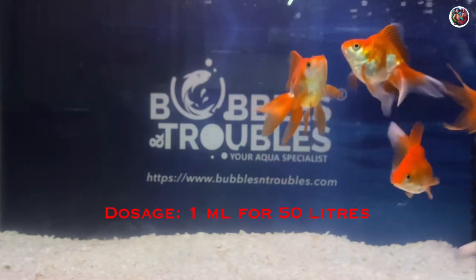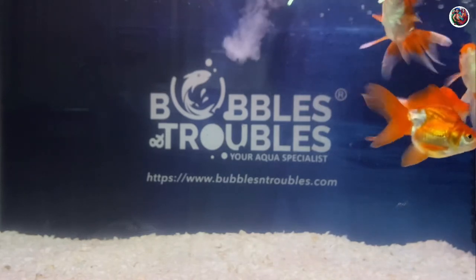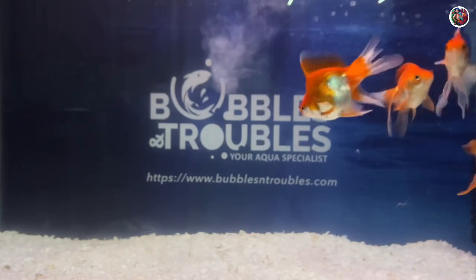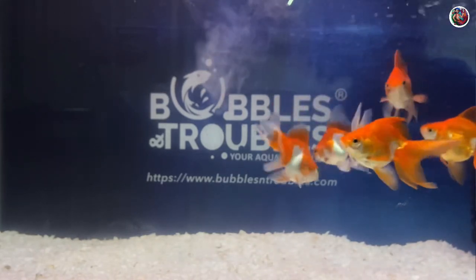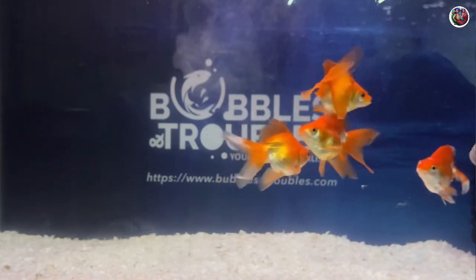I'm going to be dosing this tank with around 4 ml of Argulus Armor. The dosage of this product is 1 ml per 50 liters of aquarium water. This is a 50 gallon tank, which makes it around 175 liters, so I'll be using around 4 ml.